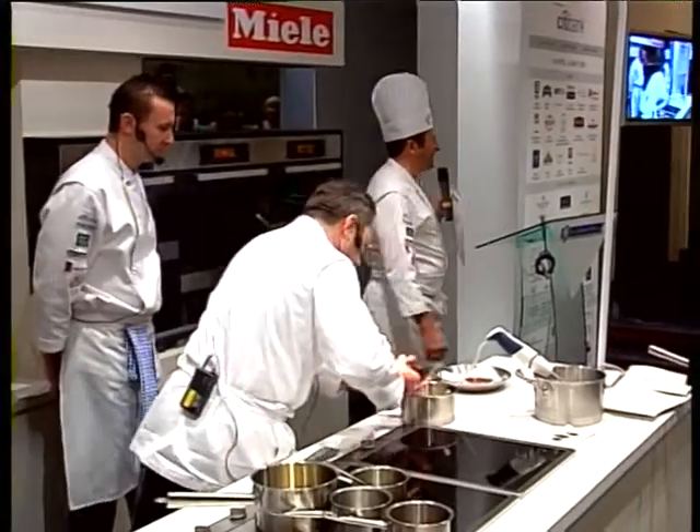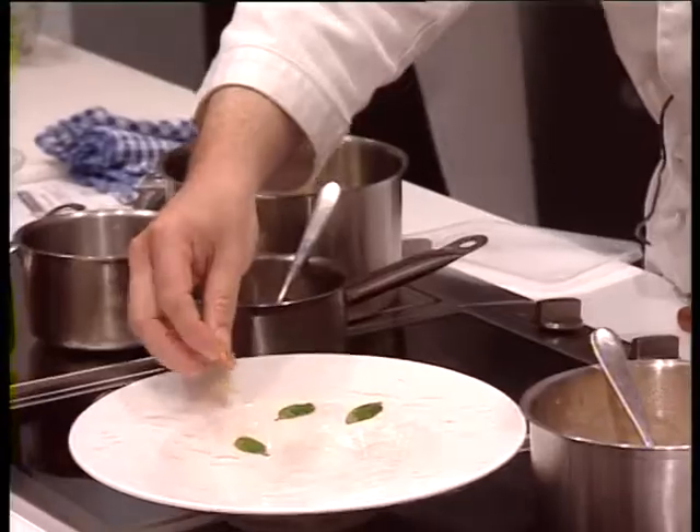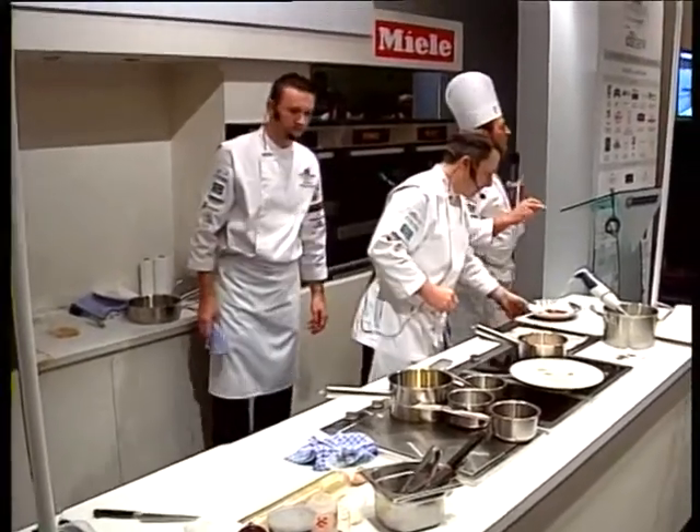A bit of pepper, garlic slices — the garlic has been sliced and then fried, and that should not be more than 140 degrees Celsius.